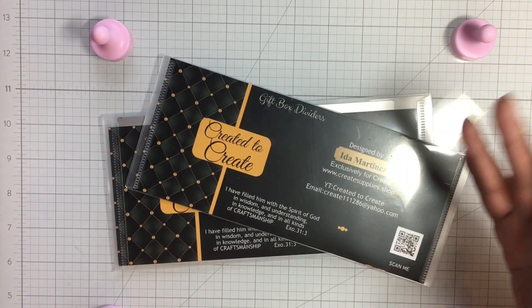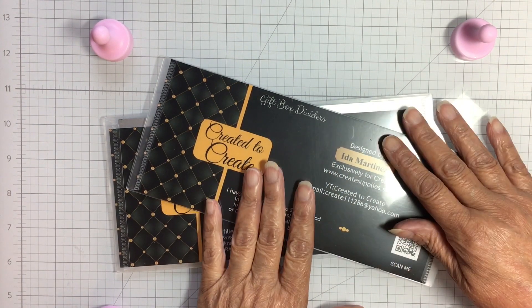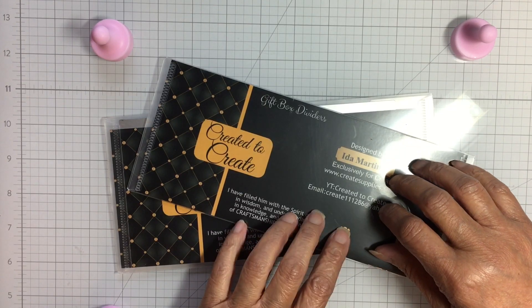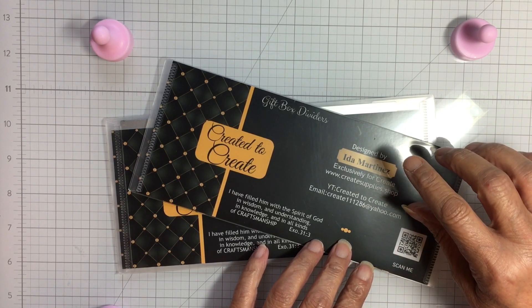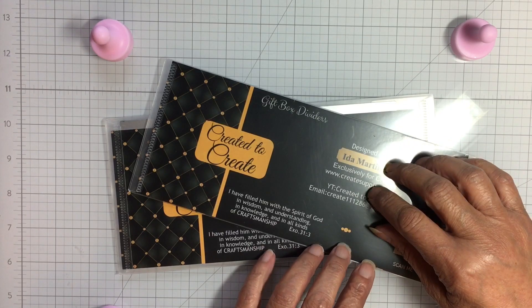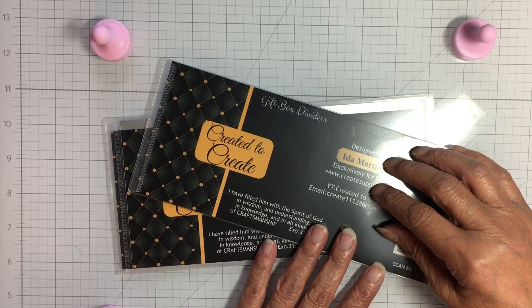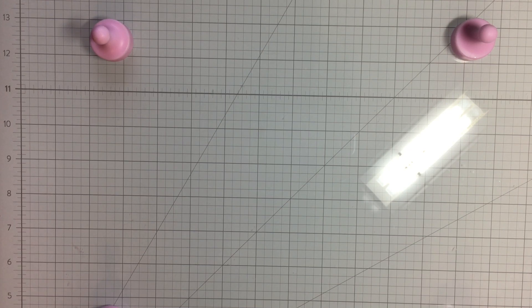My invoice was on top with my name on it, so I opened the box and looked over my dies — so pretty, thank you Ida! Then I opened the rest of the box. I went back to look at Ida's videos and she did say she was making a blessing box for someone, so I thought maybe it was mine. I finally contacted her and thanked her because I figured she didn't make a mistake — it was for me.